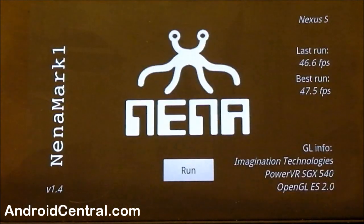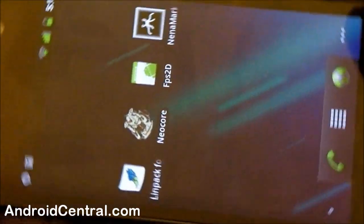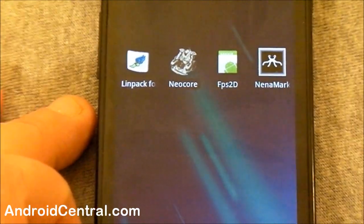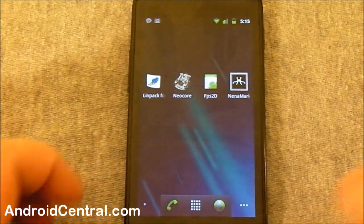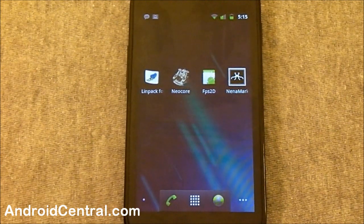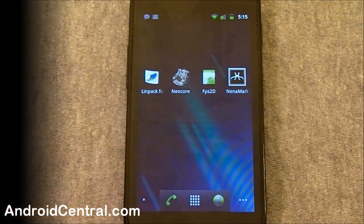As far as benchmarks are concerned, the Nexus S does just fine. There may be other things you like or don't like about the phone, but you can't say it doesn't perform good enough. Whether or not it performs well enough to compete with the next generation of handsets is anybody's guess, and when we get those we'll put them head to head. That's all I've got for you today — you all have a good one, and I'll talk to you later.